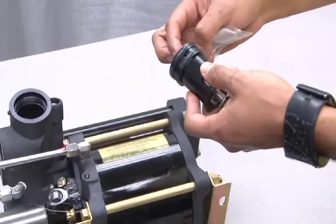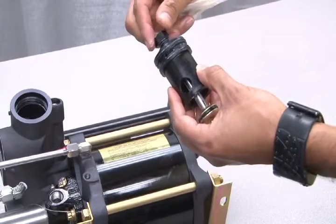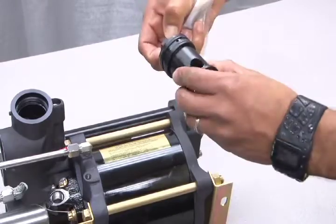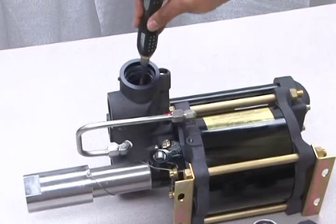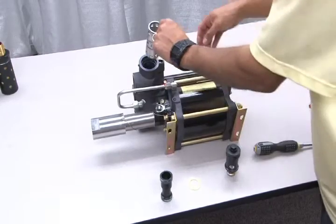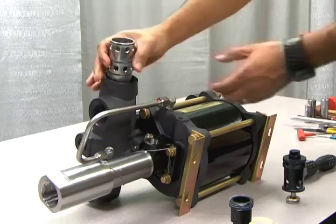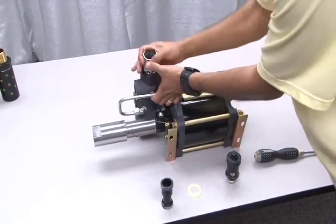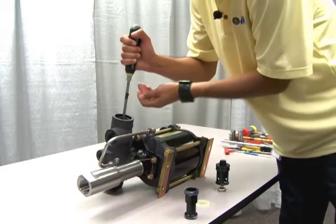To reassemble the pump, begin by replacing the end cap. Next, return the inner parts into the cycling valve housing. Start with the first bumper and use a long object to make sure it's seated flat. Now, carefully push in the sleeve with the lubricated O-rings, making sure not to twist or damage the O-rings during insertion. Turning the sleeve sometimes helps this process. Be sure to push the sleeve all the way down until it bottoms out.